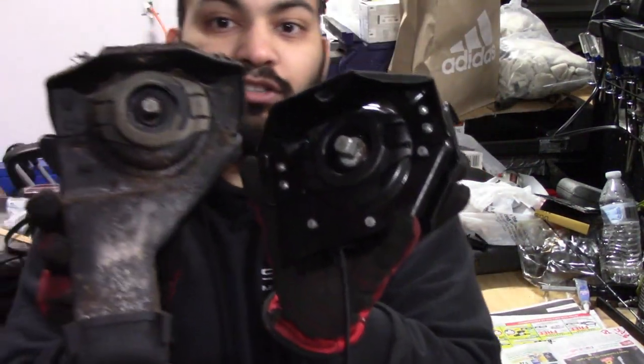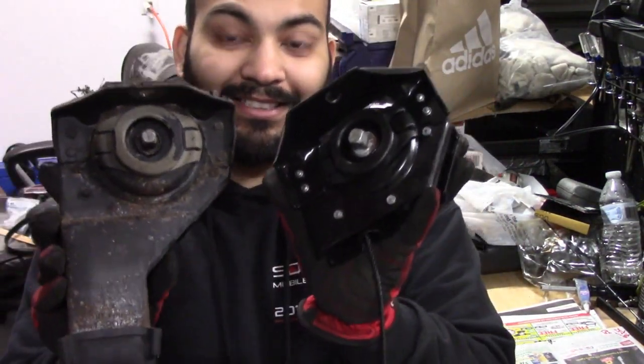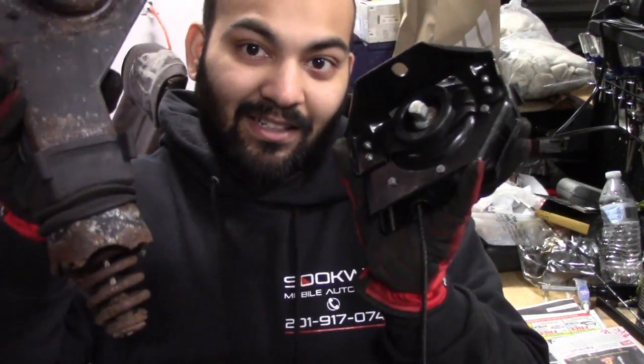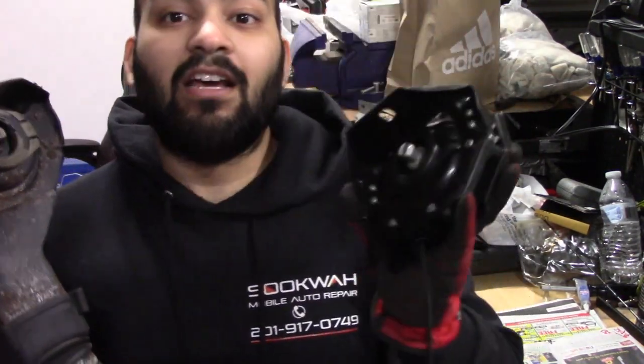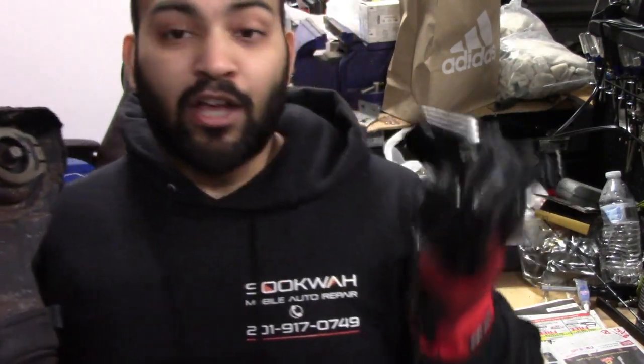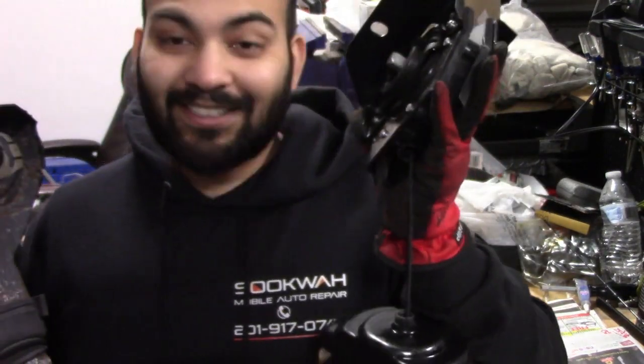Here you can see the old one and the new one side by side — they're the same but different. The only difference is the old one has a locking mechanism and the new one does not. The reason they stopped doing that with the Chevy design is because the original one usually locks itself into place and sometimes it's hard for the owner to get the spare tire out, which causes distress when you're stuck somewhere. So the new up-to-date version does not have that locking tab, but it still holds it in place just as well.